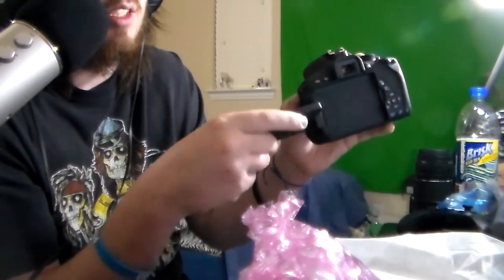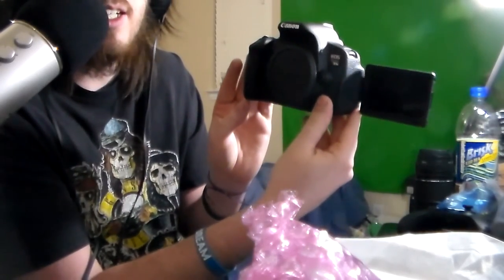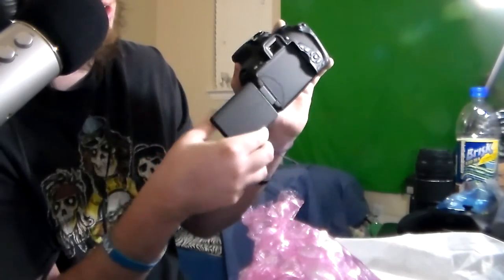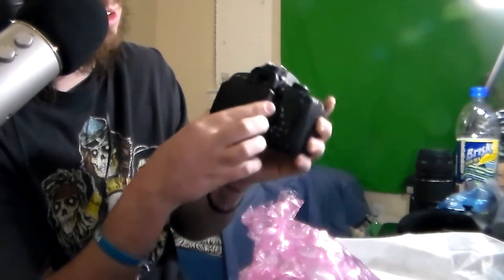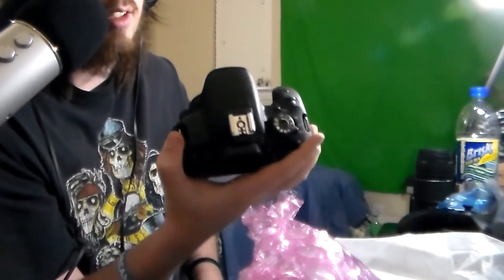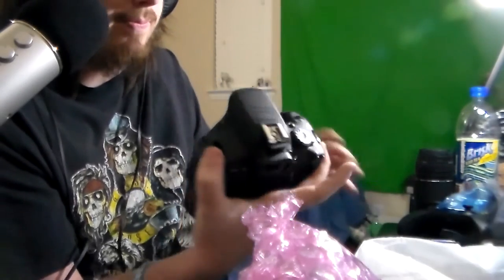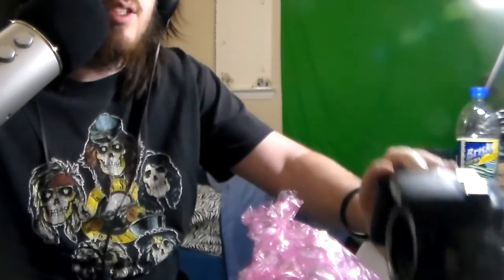And there's an actual dedicated video button — on the old camera I had to turn the dial to video mode. But the real deal is right here — the flip screen. I can see myself! Oh my gosh, this is the future, guys — this is what this channel is going to be. The only hard part is going to be getting used to not looking at myself, because that is completely new for me.